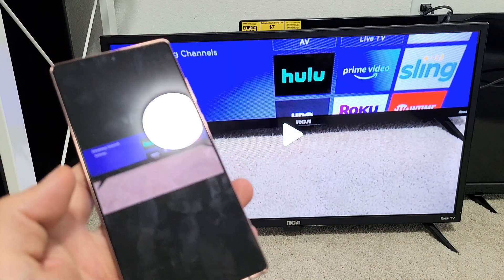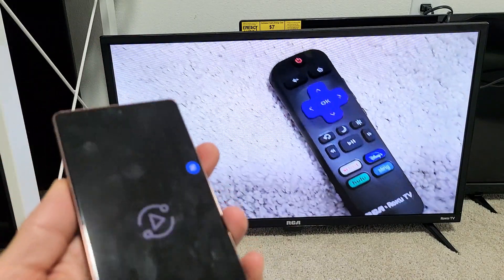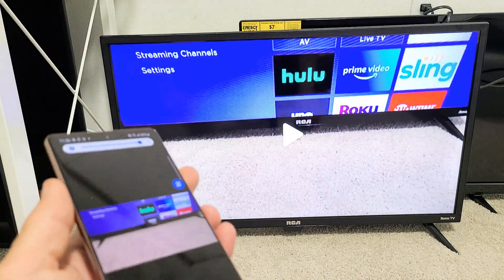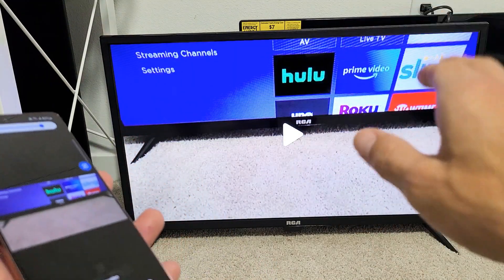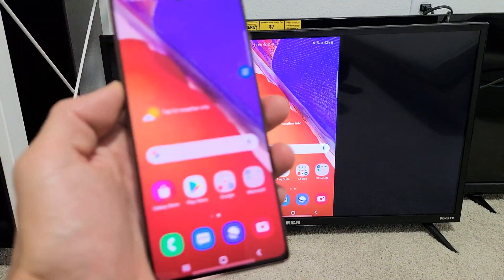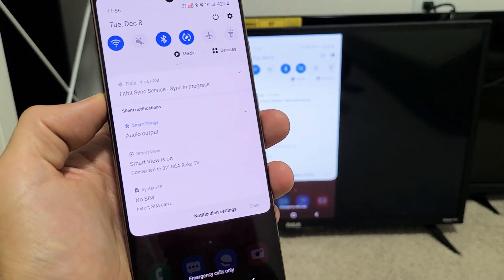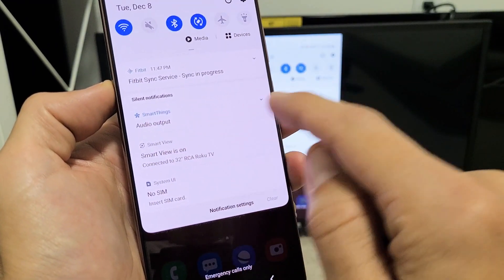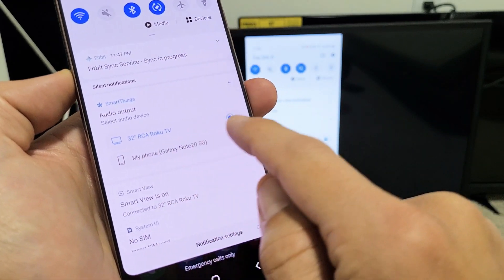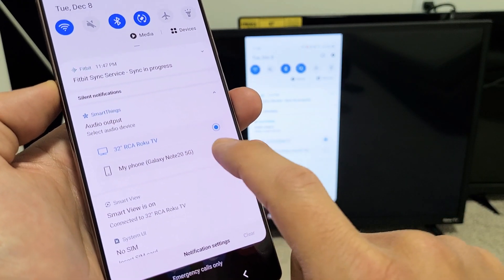I'm going to play this video. Right now the audio is coming out from the TV, but you can make it come out from the phone as well. If you scroll down again, you can see down here it says 'audio output' and there's SmartThings. If you tap on the down arrow, right now it's set to my RCA Roku TV.